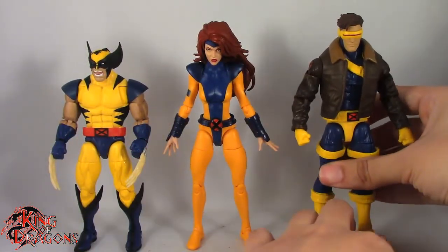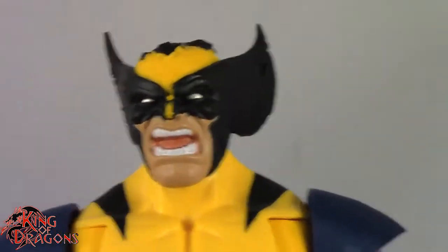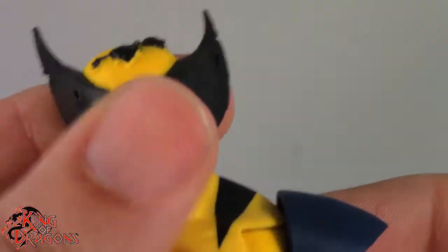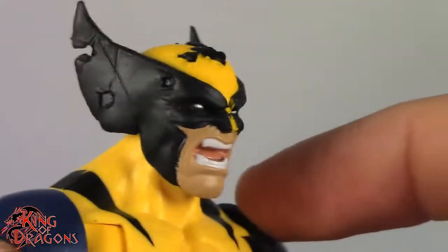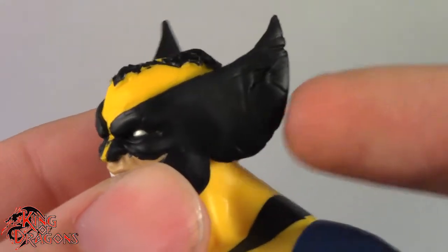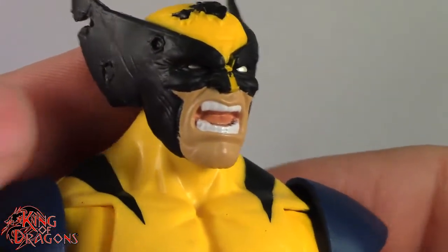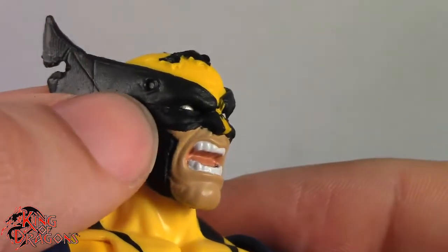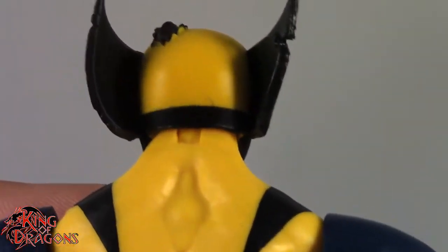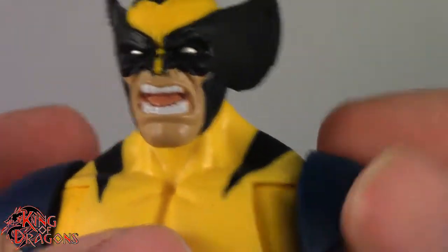Let's take a closer look at each figure individually. Starting with Wolverine — I really like the way this Wolverine looks. Essentially it's the same figure we got with the Apocalypse Build-A-Figure wave, but with more accessories. I have him with the battle damaged cowl, which looks really awesome. You can see battle damage right here — nicks and dings in the cowl, it's all scratched up, his hair poking through. It looks like there's a bullet hole, a missing chunk, possibly another bullet hole. Overall the head sculpt looks really nice.